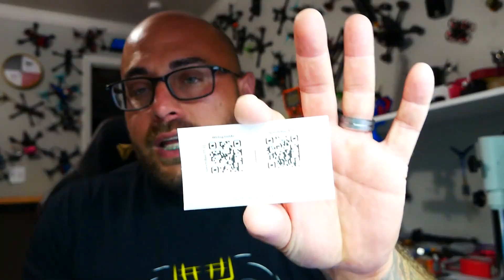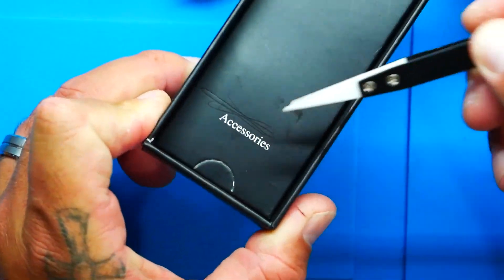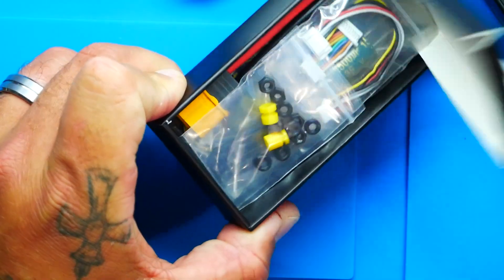They do stand behind their stuff. On the back there's a QR code — one for help and one for the app, because this is what makes these flight controllers by Speedy Bee so incredible. Everything you could ever ask for and more is at your fingertips on your phone. Let's see what comes inside.